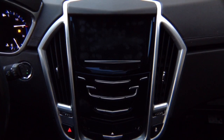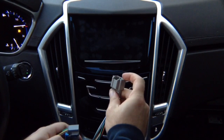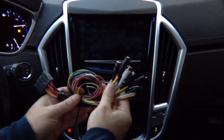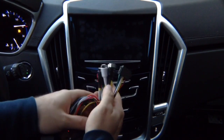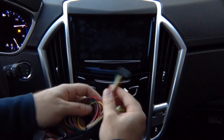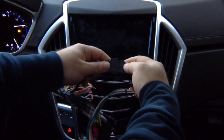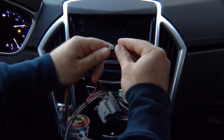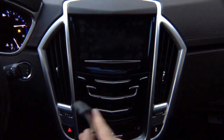Then you have a second connector — it's going to be black in color. Unplug it, plug the supplied one back into the module, and plug this in here. You're going to plug in the factory connector. Take the main harness that we supplied you with and remove the tie wrap. This is your camera input, audio, and microphone if you install Apple CarPlay or Android Auto. The harnesses join together and then plug into the module.